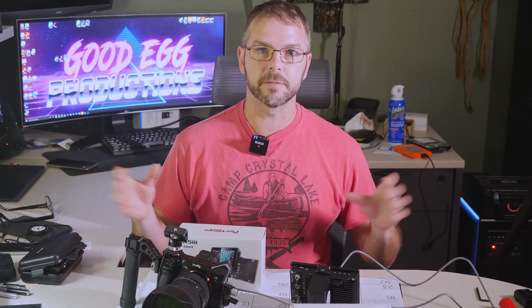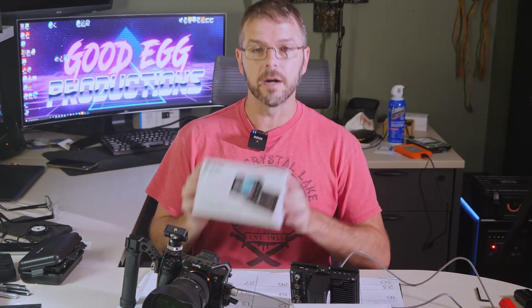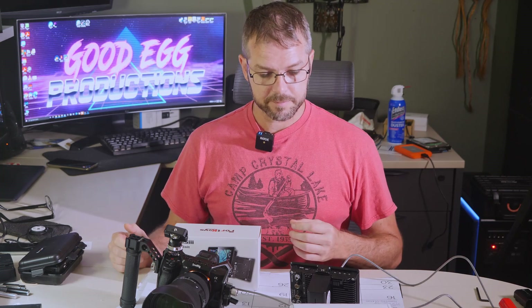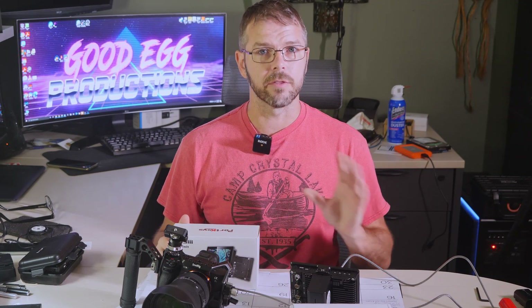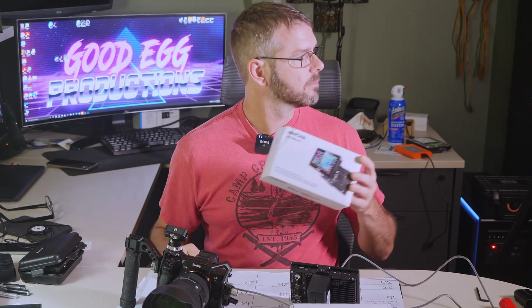Hi, I'm back and this is my slightly less messy workspace. This is my first look at the Portkeys BM5 Mark III monitor and I haven't seen any reviews for this yet. So I'm going to do a little overview and review of the unit, although I haven't really been able to use it in the field just yet — I will this weekend — but I'll take you through the menus and show you what's going on. The box came to me all crumpled and screwed up, so that's a thing.